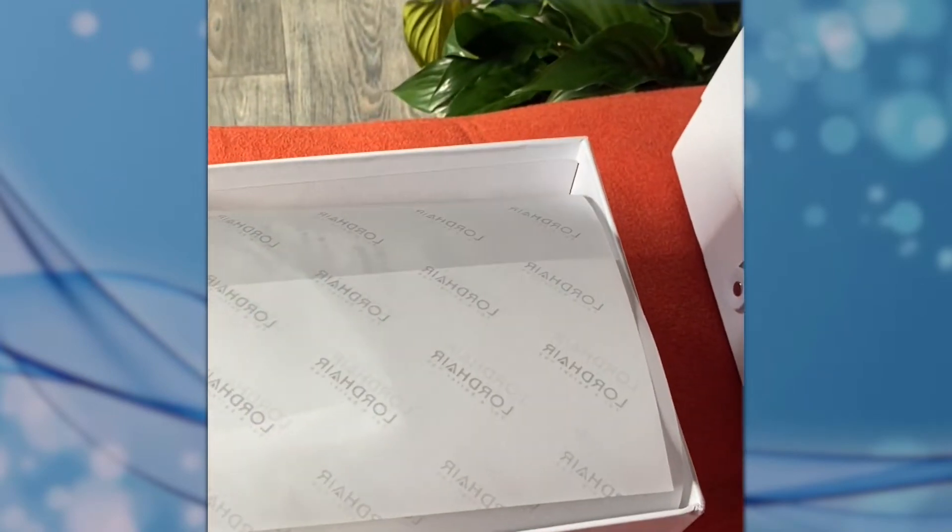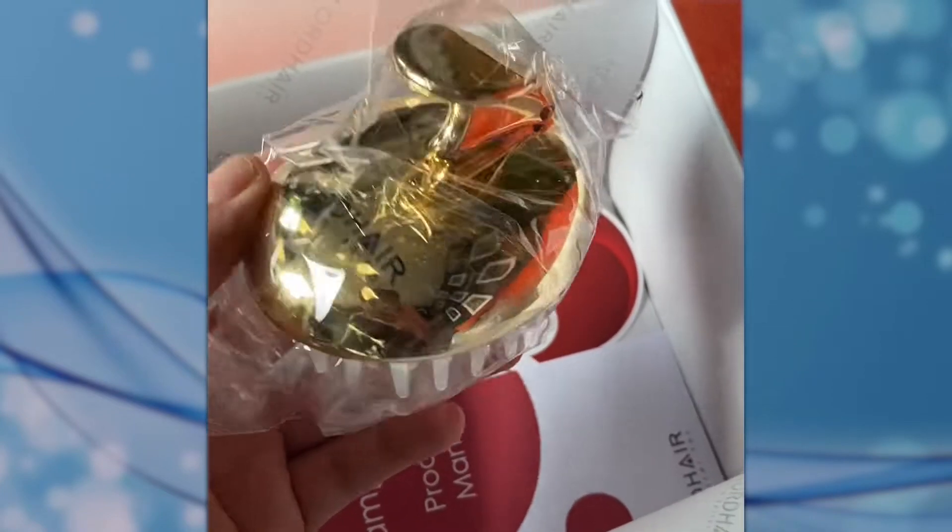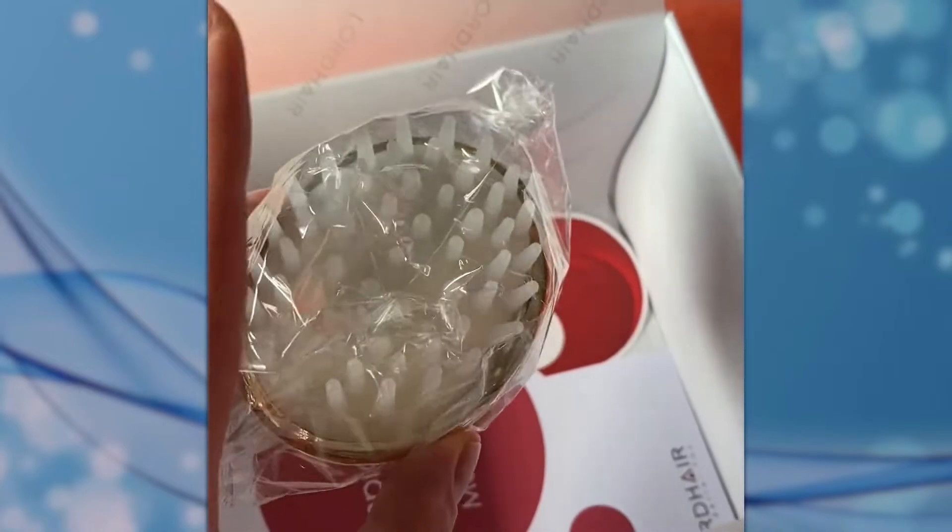This year Lordhair celebrated their 16th anniversary. Let's have a look at what's inside the box. We've got our base unit in color 22 — we'll have a little look at that in a minute. We've also got this free little exfoliating brush, which is great — I've done a little video on this.